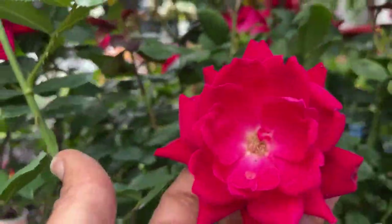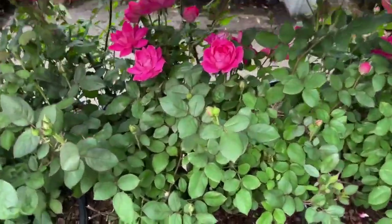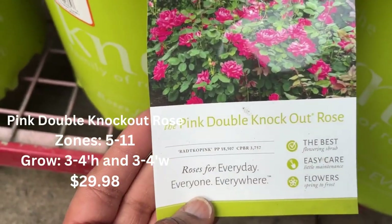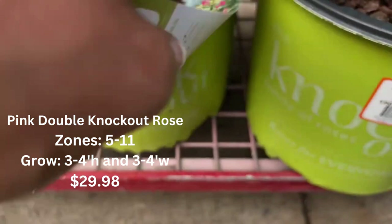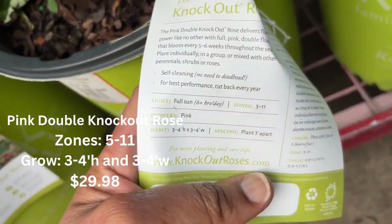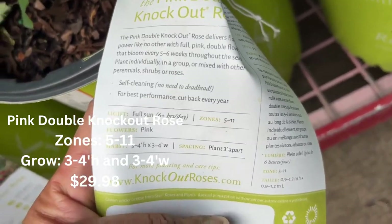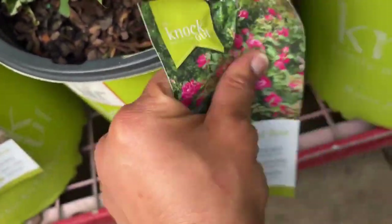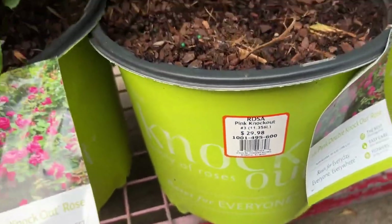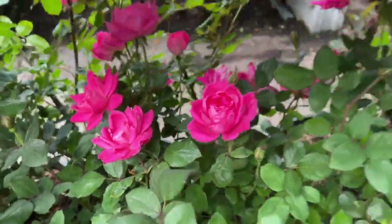The Knockout roses come in red — look at the beautiful blooms in front of us — and they also come in pink, cream, yellow, and peachy color. Right now they only have the pink and the red. If you're looking for a rose where you don't have to be deadheading it and you don't have to worry about disease, the Double Knockout rose will be your best friend. I have probably five in the garden and I absolutely love them — very easy maintenance.